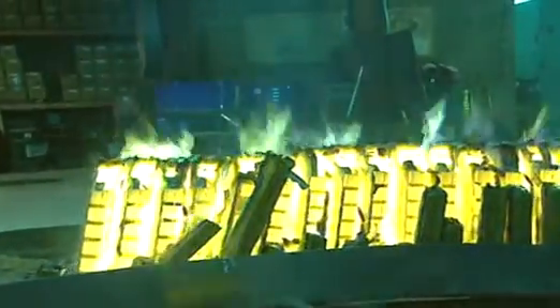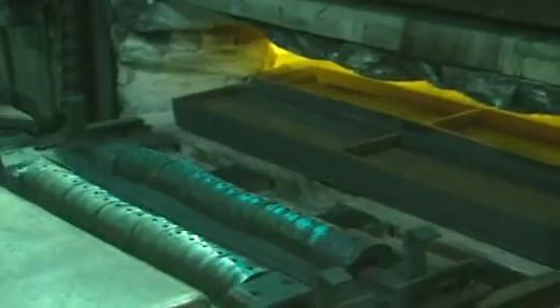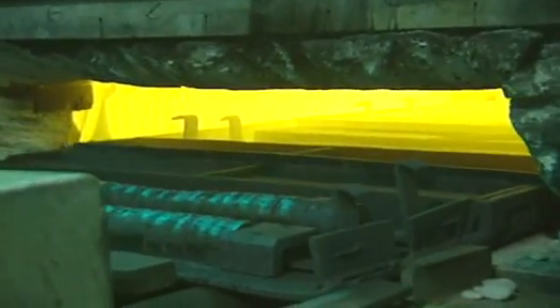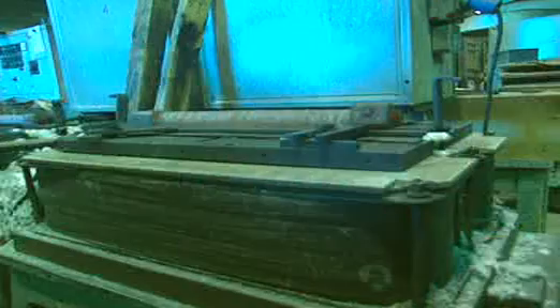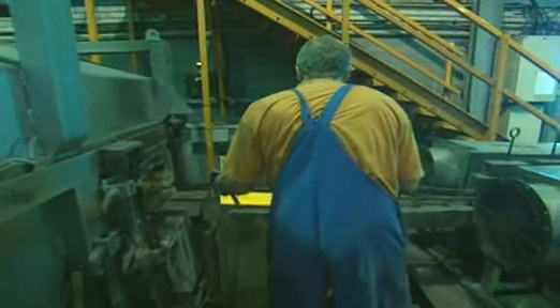One mould makes about 20 horseshoe magnets. The first stage of magnetisation involves heating up the metal shapes again, then cooling them down in a strong magnetic field produced by the massive coils of wire that make up this platform. The electric field has a magnetising effect.